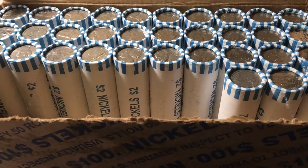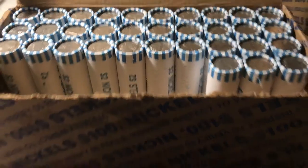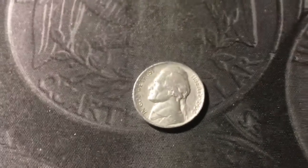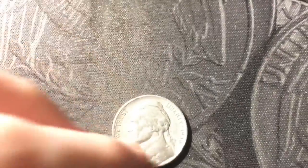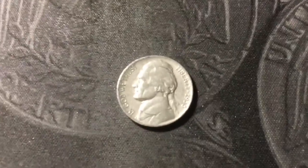Roll 17 and I just got something I don't find too often — a 1938 first year Jefferson. It's not in too great a shape and it's out of Philly, which means it's not a key date or anything, but still a 1938 nickel — you don't see too many of those. That's a great find.